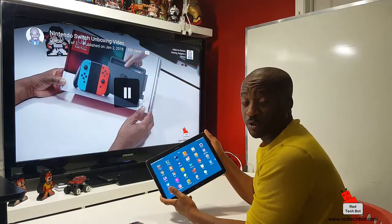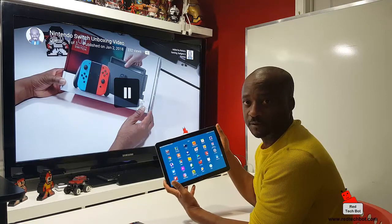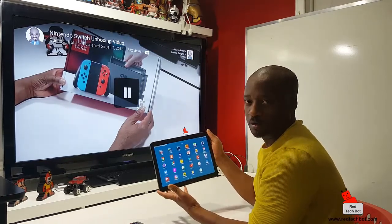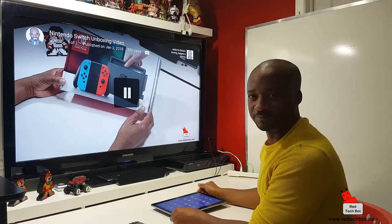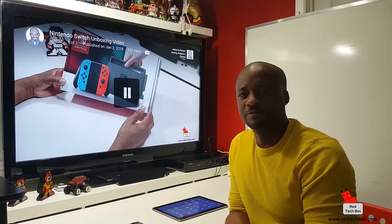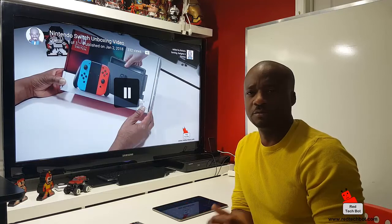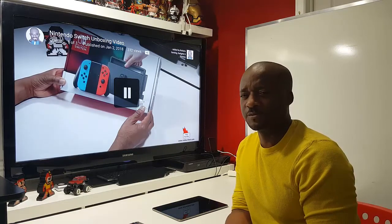So that, ladies and gentlemen, is how you set up your Chromecast for your television set. I used YouTube as an example, but there are lots of compatible apps — just look for the Chromecast icon in your favorite video app like Daily Motion, YouTube, Crackle, or whatever. Press that and presto — you're on your big screen TV with sound and video. Don't forget to subscribe, leave questions below, like the video, and check our website at redtechbot.com for other tech, gadget, and toy reviews. Until next time, this is Richie signing off.